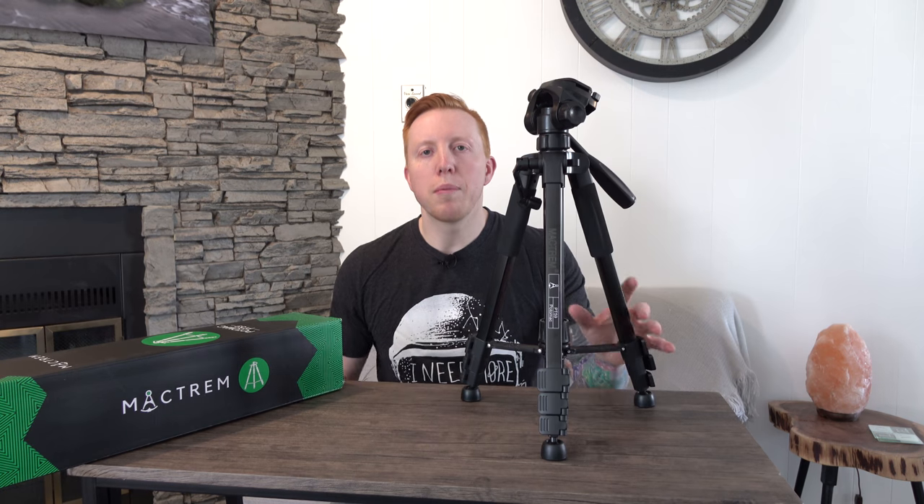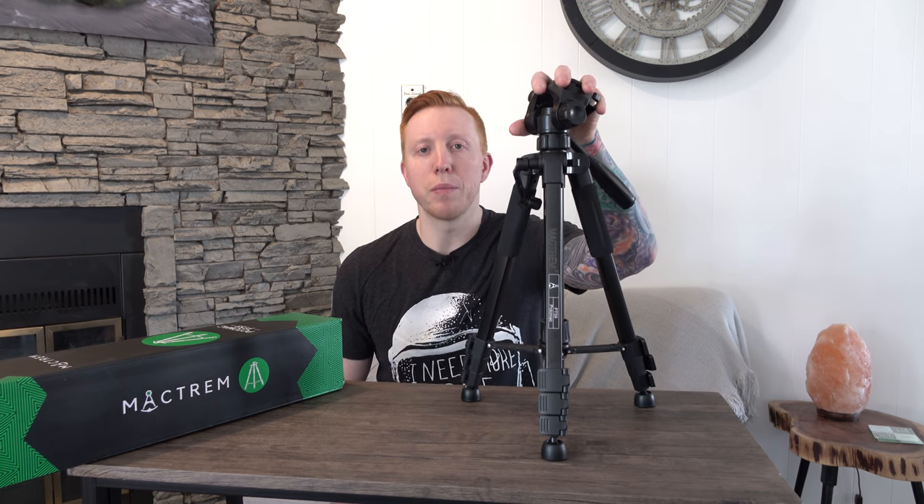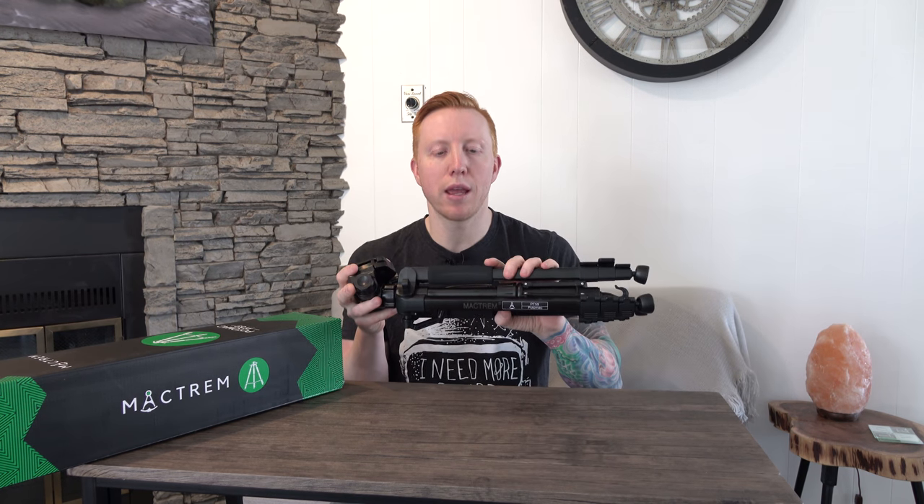I'm going to go over the specs really quick and then we'll go into the pros and cons of this tripod. It weighs in a little over two and a half pounds, has a load weight of around 11 pounds, and when it's all folded up it folds down to around 19 inches in length.